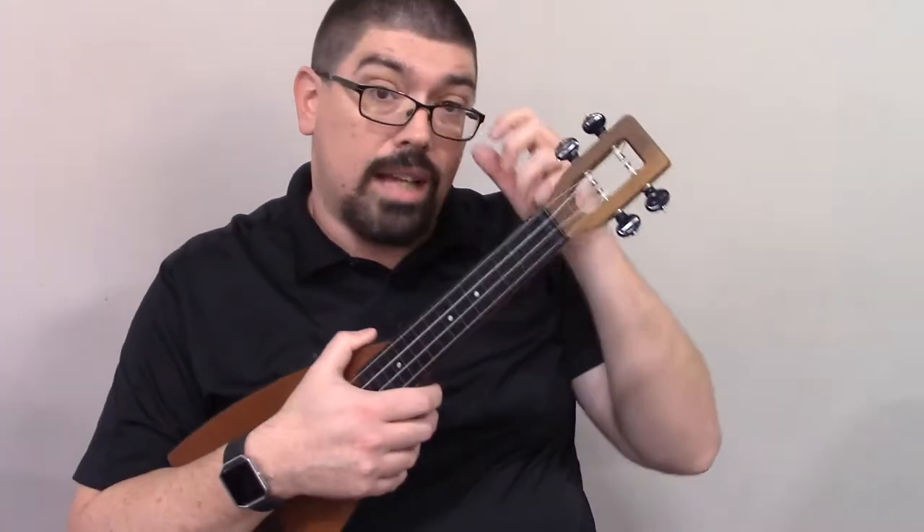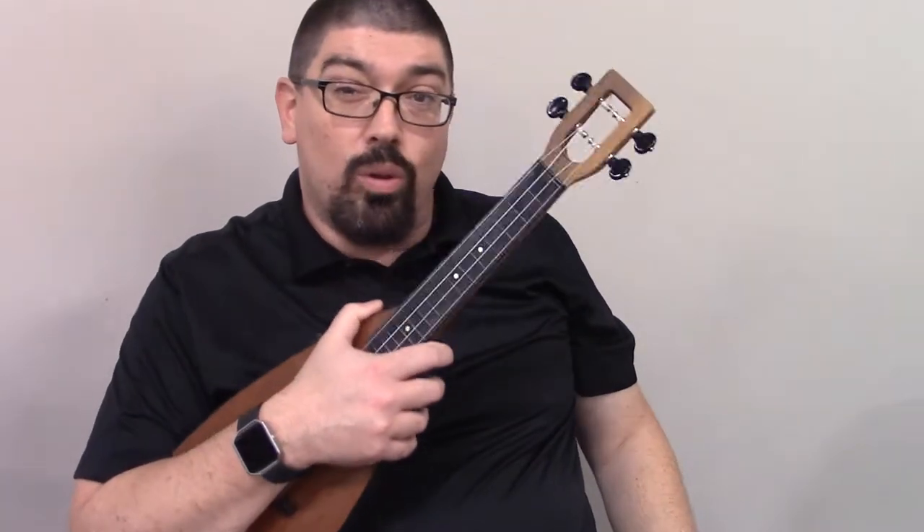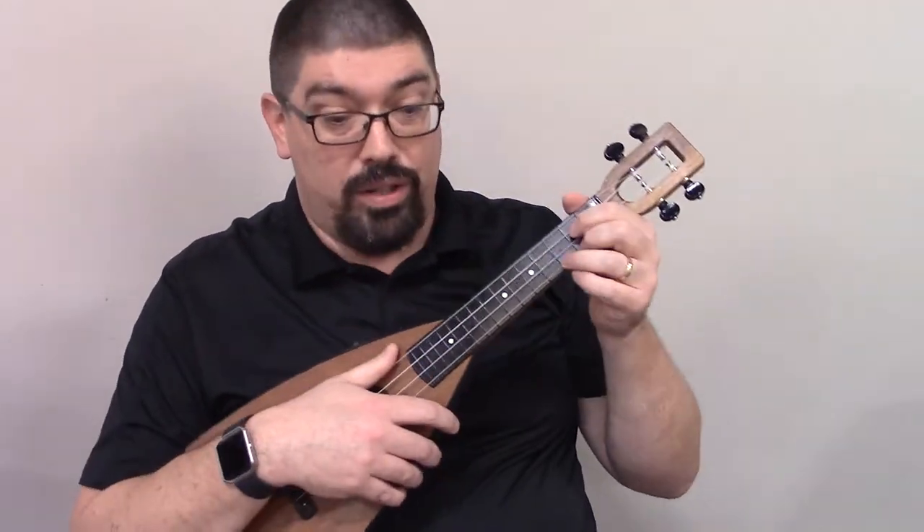Alright, so that works and sounds fine. There are some really cool chords you can put in there and just give that a little icing on the cake if you want to do that.